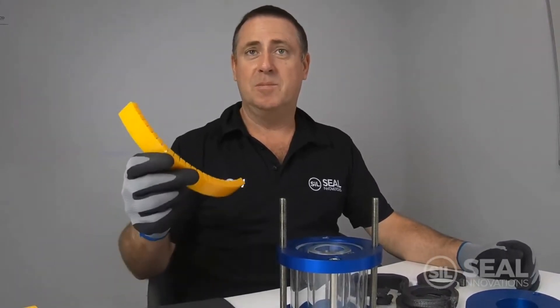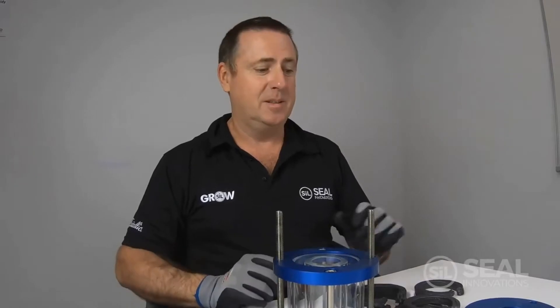Hi, I'm Graeme from Seal Innovations and today we're going to demonstrate best practice for installing packing rings into a pump stuffing box. We're going to use some special tamping tools which will enable us to tamp our rings in and provide the best possible gland sealing joint.